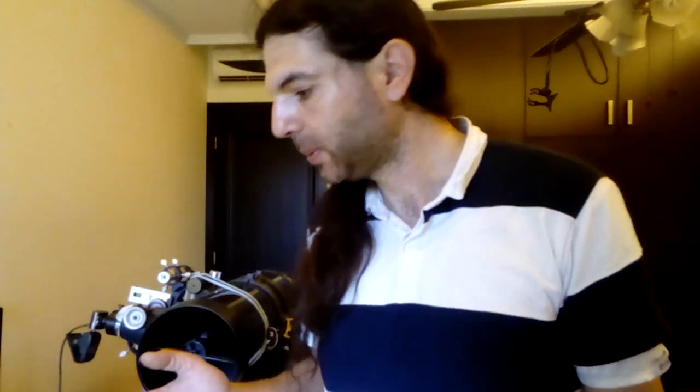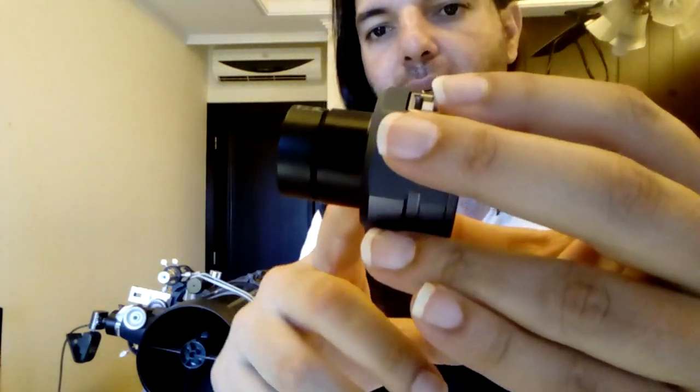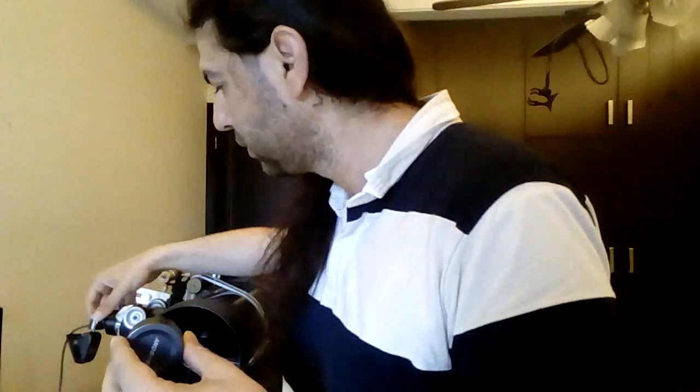I hope you enjoyed this video. Next time you want to install a web camera you already have, get this adapter. But remember: the camera must have a removable lens. If it doesn't, don't bother modifying your camera — just get the proper camera, for example the SV105. It's ready-made and comes as a complete set.